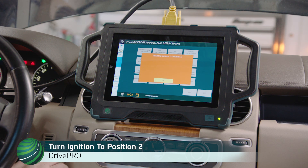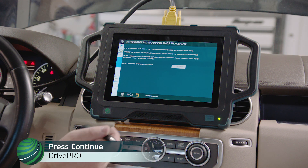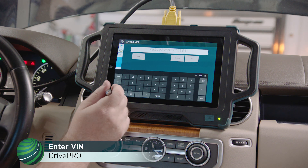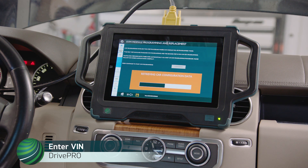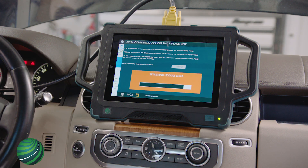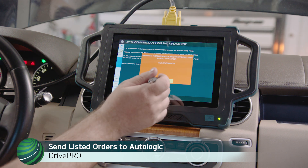Turn the ignition to Position 2 and select OK. Press Continue to Start KVM Programming. Enter the VIN and select OK. Please send the listed orders to Autologic using the Download Manager. Select OK.